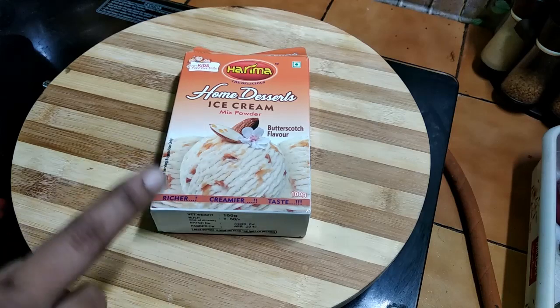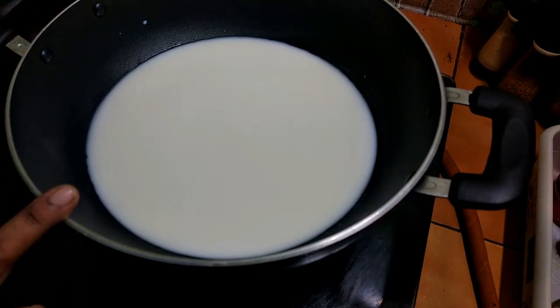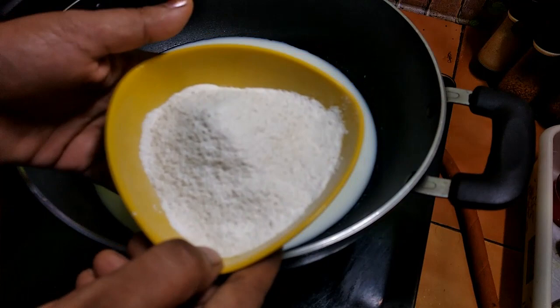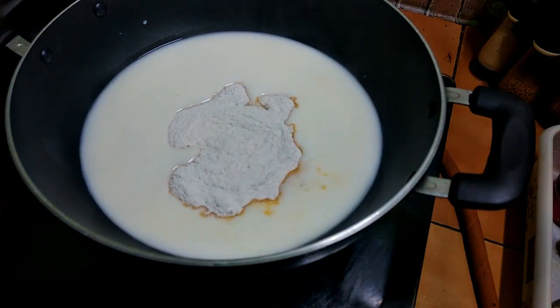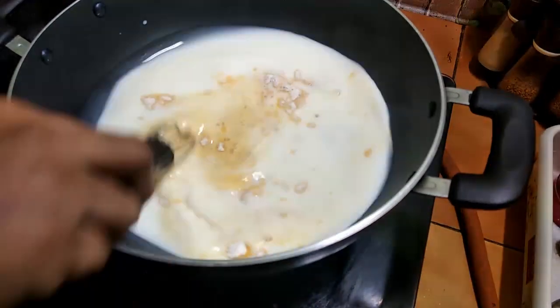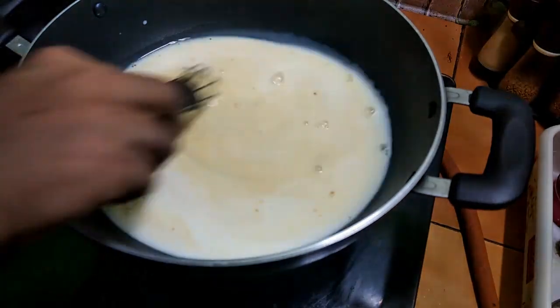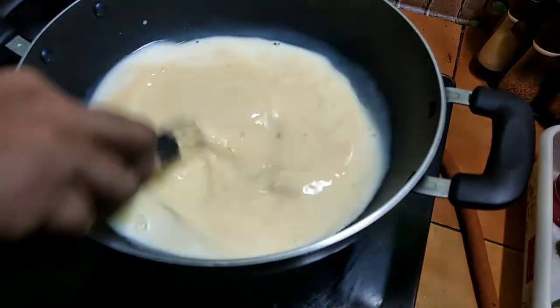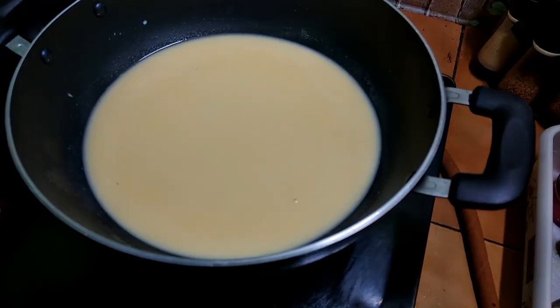Use 100g of ice cream powder. Add a small amount of butterscotch color.